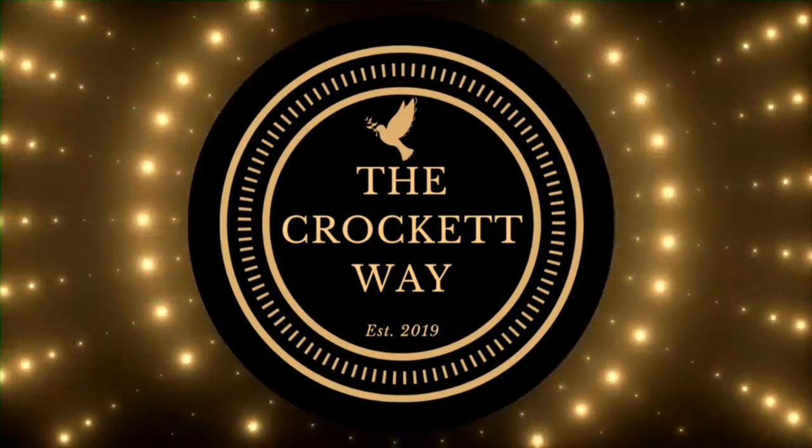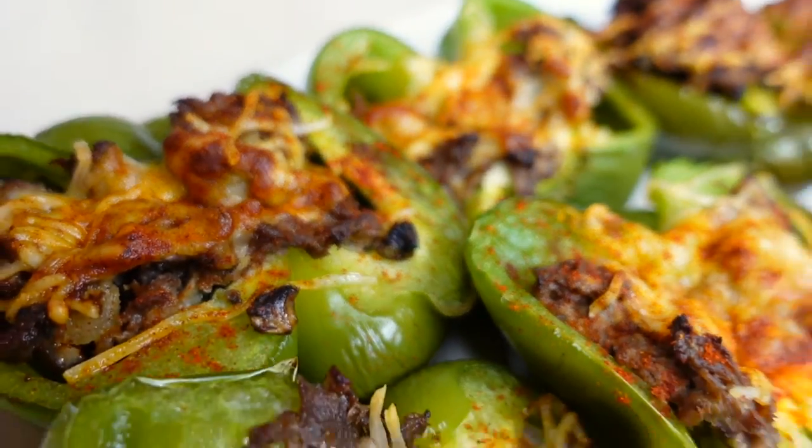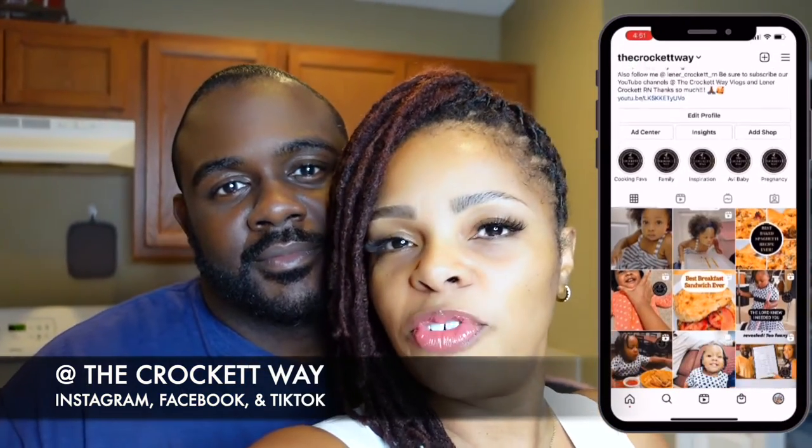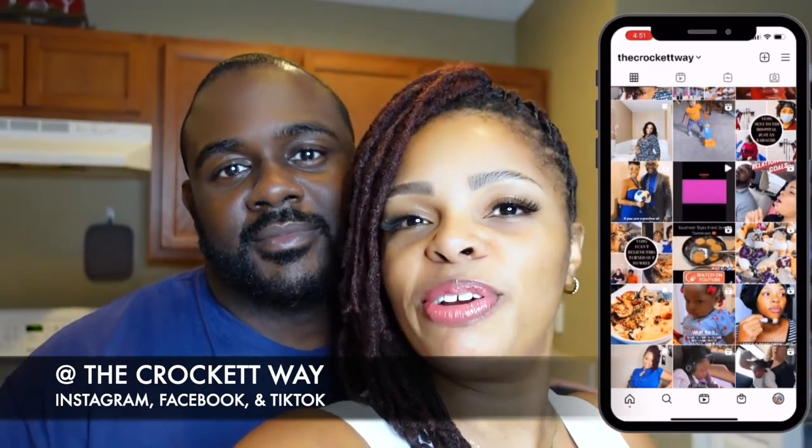Hey guys, welcome to the channel! If you are new here, my name is Leaner, I'm Kendrick, and we are The Crockett Way. We want to thank you so much for coming here. Welcome to new viewers, and welcome back to returning subscribers — we love you! We're on the journey of eating healthy, changing our lifestyle, exercising, and being more conscious of what we put in our bodies. Tonight we're making a quick, easy, delicious snack, dinner, meal, lunch, breakfast — comfort food. Go ahead and grab your pen or notepad and let's get started.